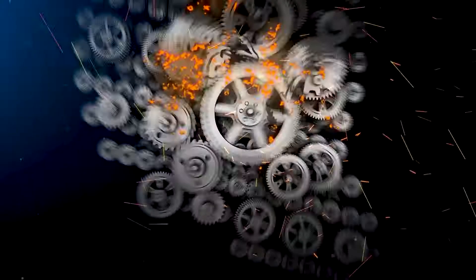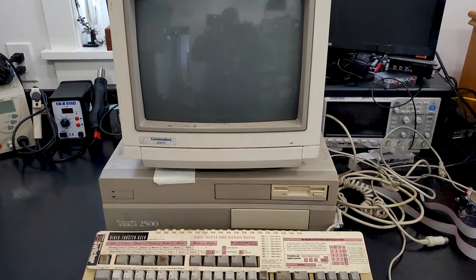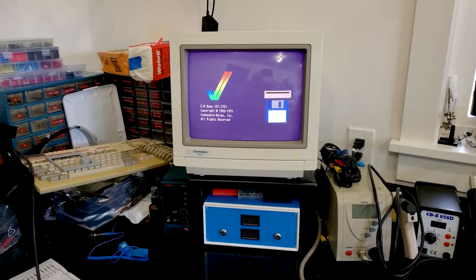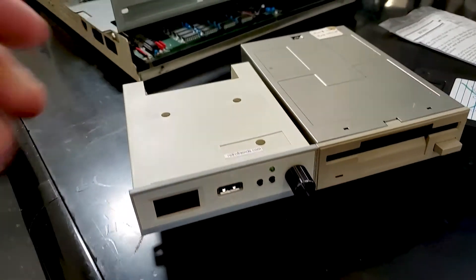Today we'll finish up the restoration of the Amiga 2500 with a video toaster that we started last time. As you saw in the last video, I went down a bit of a rabbit hole on the Amiga 2500 motherboard — about two days of messing around before I got back on track. But now the motherboard and power supply seem to be in really good shape. Next, we need the floppy drive, the accelerator card, the hard card, the video toaster, and I'd also like to get a hard drive and a GoTek installed.